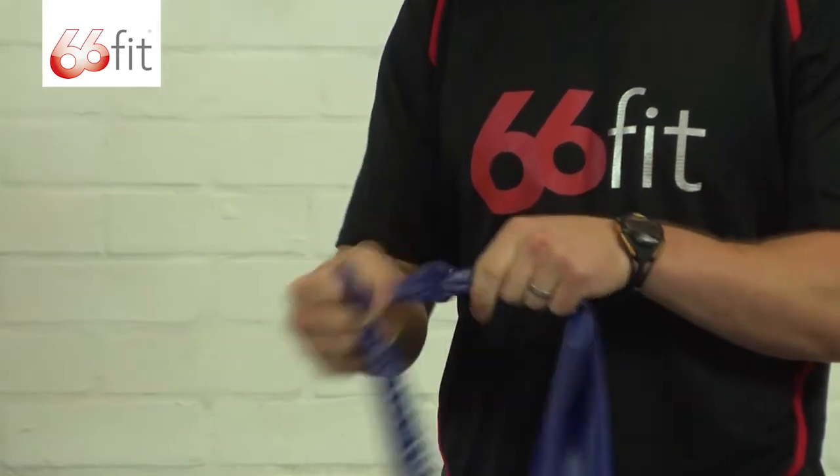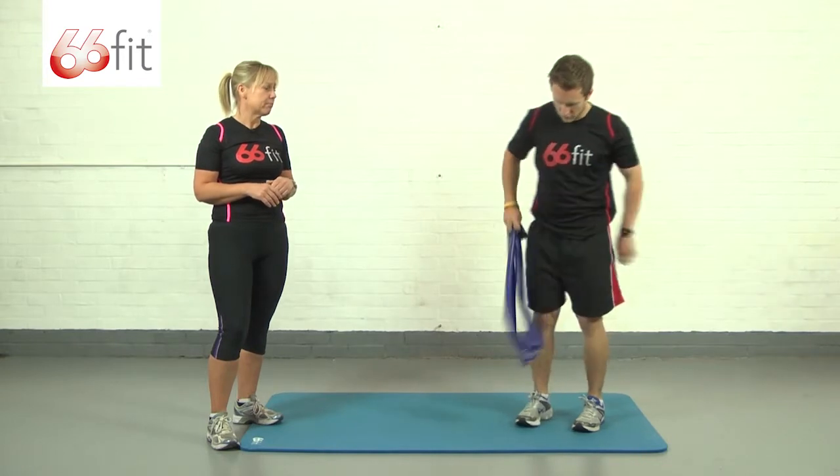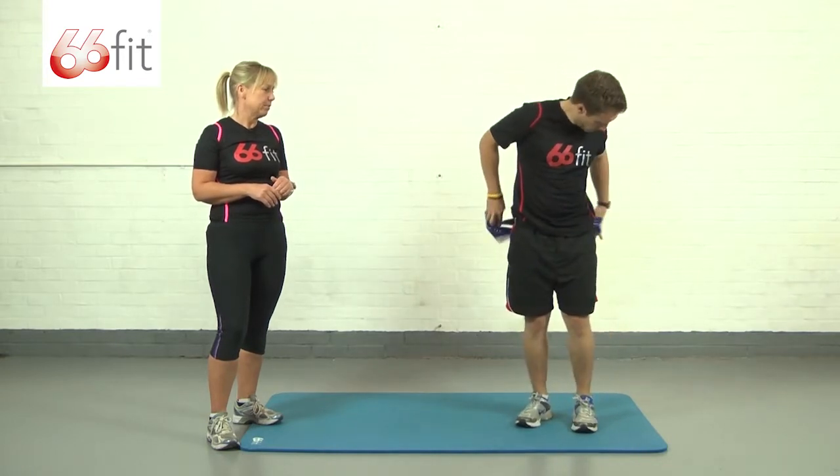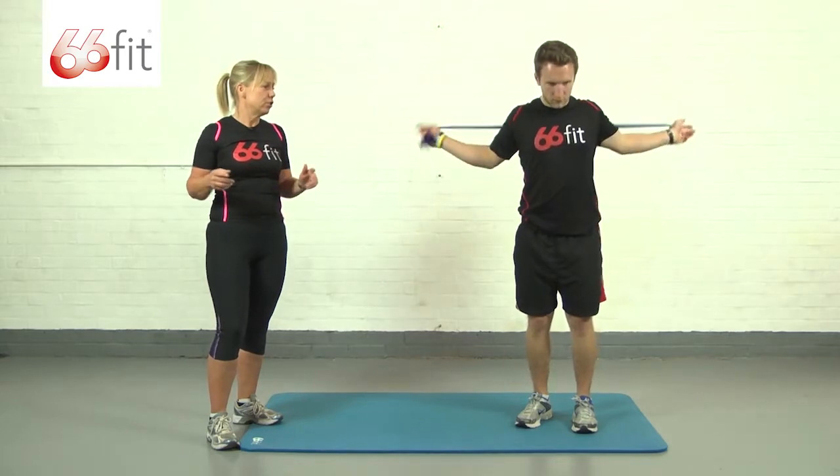We're using the blue band here, which is the extra heavy, but there are four others in the range. It's nice and tight, and he's going to pass it around the back of his body. Being a double band it's actually quite comfortable across the shoulders. Just loop it through the hands.